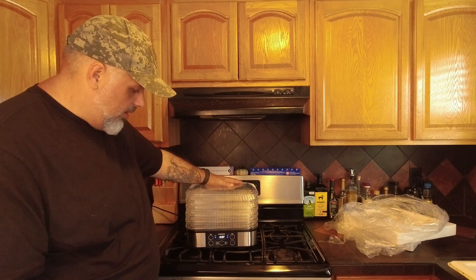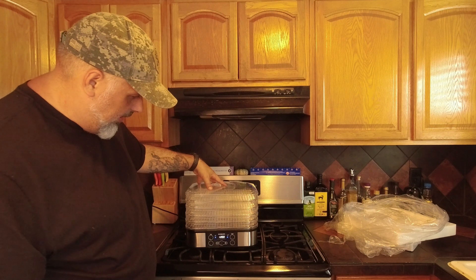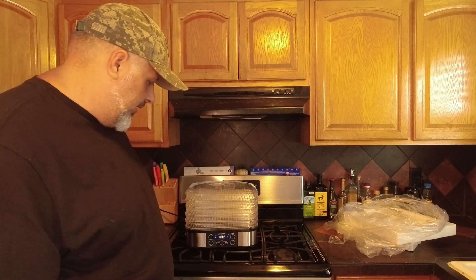But that's about it. I can't think of anything else really to go over. It has like a stainless steel finish. I know this top part is plastic for sure. It feels like steel — it might be a thin form of stainless steel.